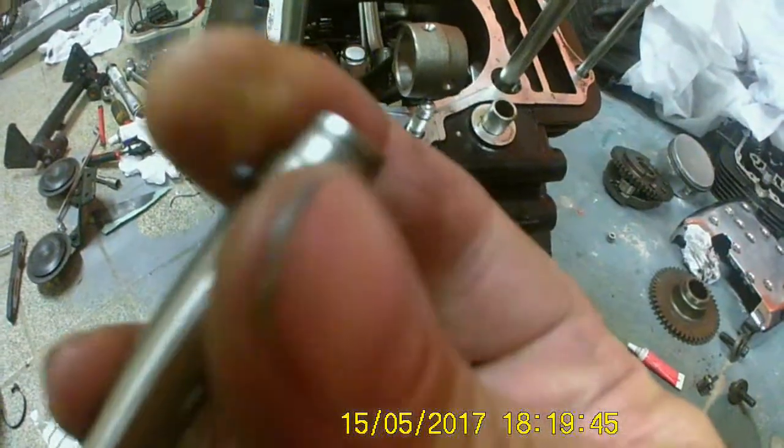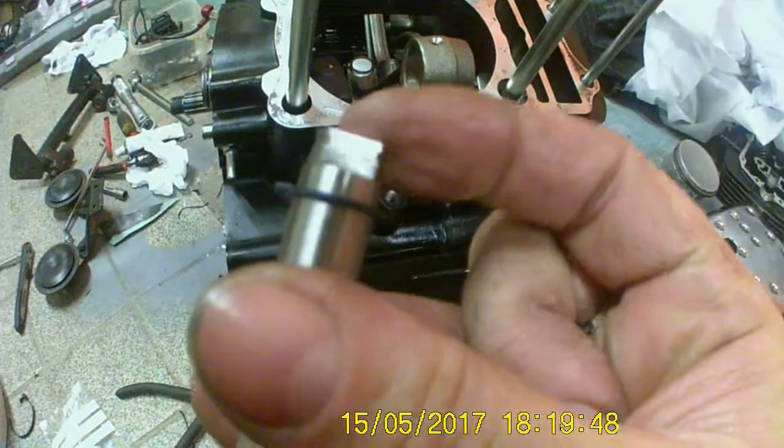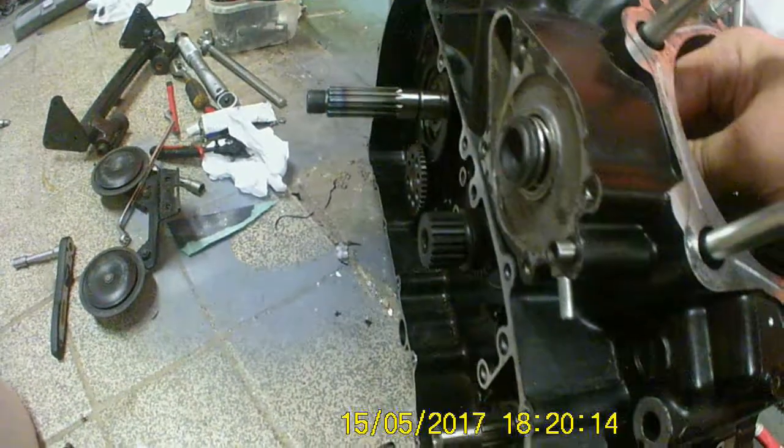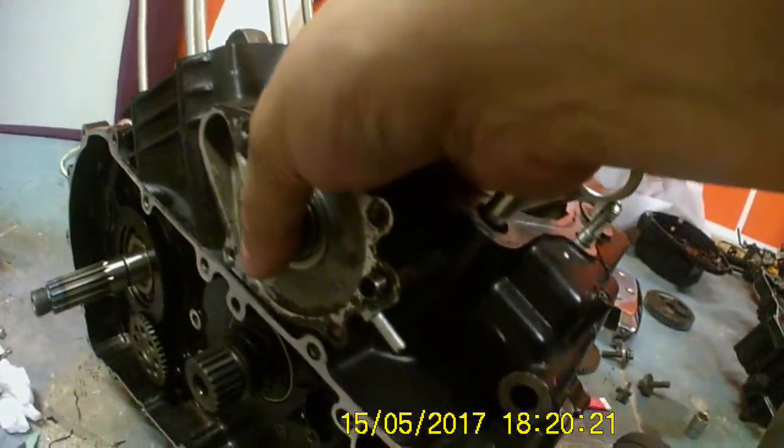First thing — water pump shaft. Rubber O-ring on the end, a C-clip, gear will go on there, followed by another little C-clip. Slot it in nicely. There's a problem about working on this on your own — but it slots in nicely. I shall come back to that once we've got it in.